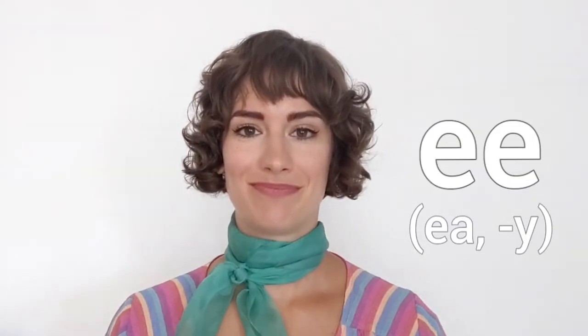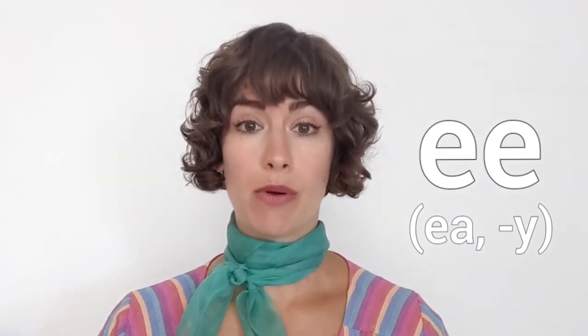To make the long E sound — E. Smile. E. Where do you feel it in your body? I feel it in my throat. E.